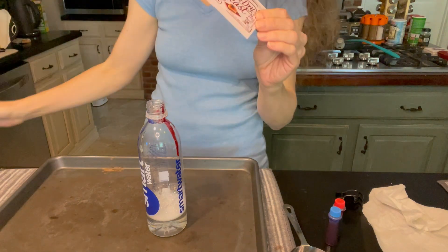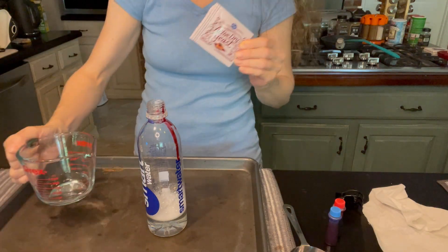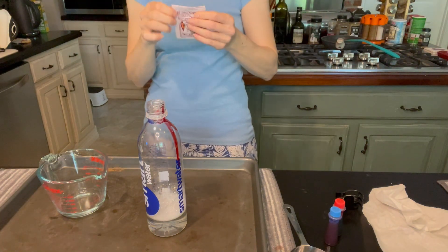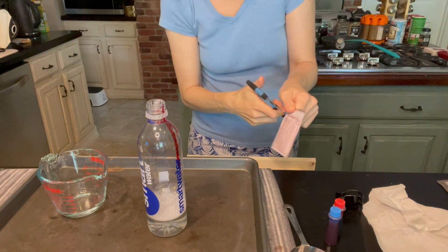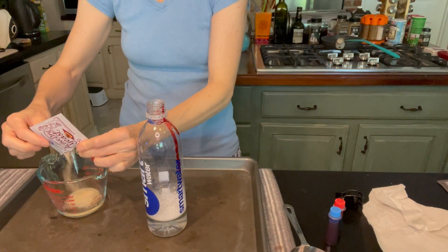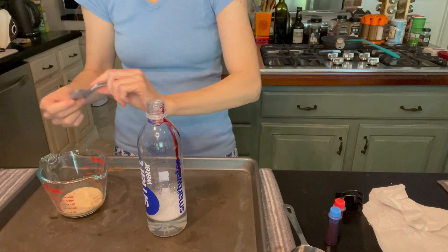Next is the yeast — your dry yeast — and I have a tiny bit of warm water right here. We need the warm water because once you add the yeast it's gonna go kaboom! So we are going to add the yeast to the water.